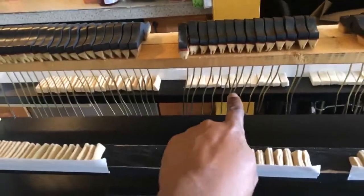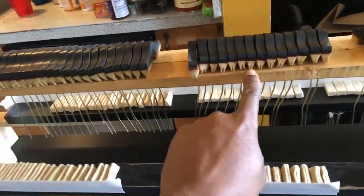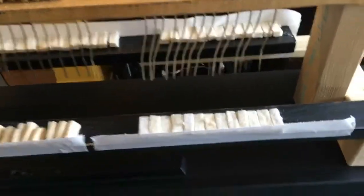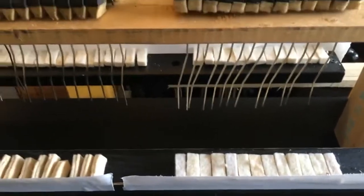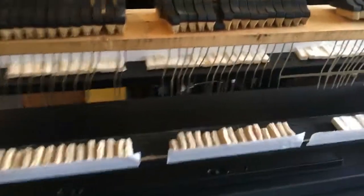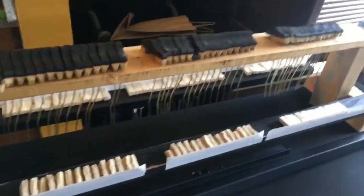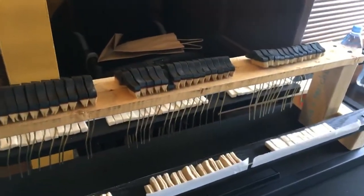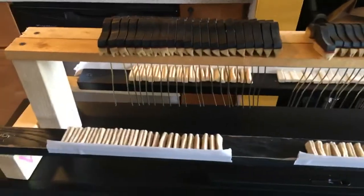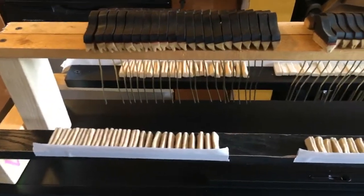Now the back here is a little different — it's just straight dampers, so it's just like that. Same thing right over here and right over here. On top of that, I have to take out the damper action and regulate the damper action to make sure everything is right. It's a lot of work, a lot of patience.